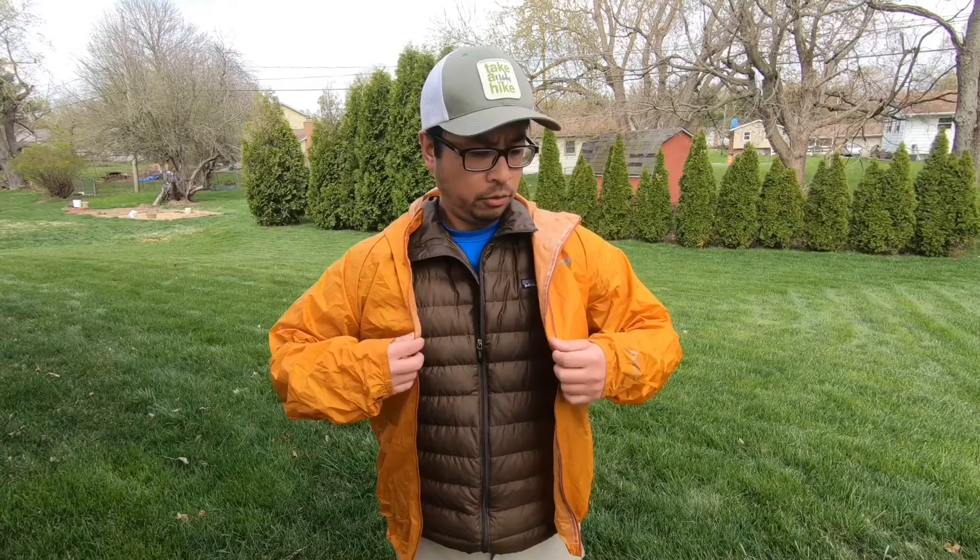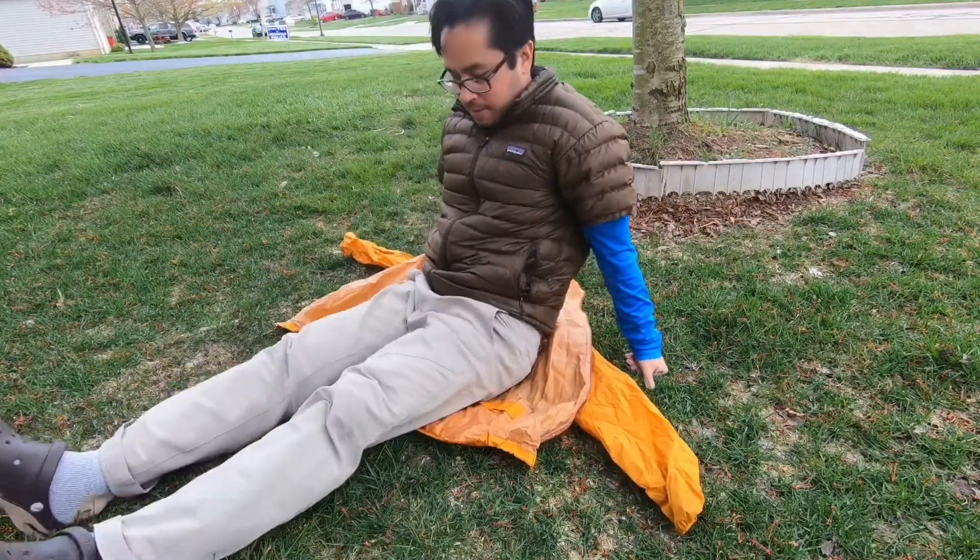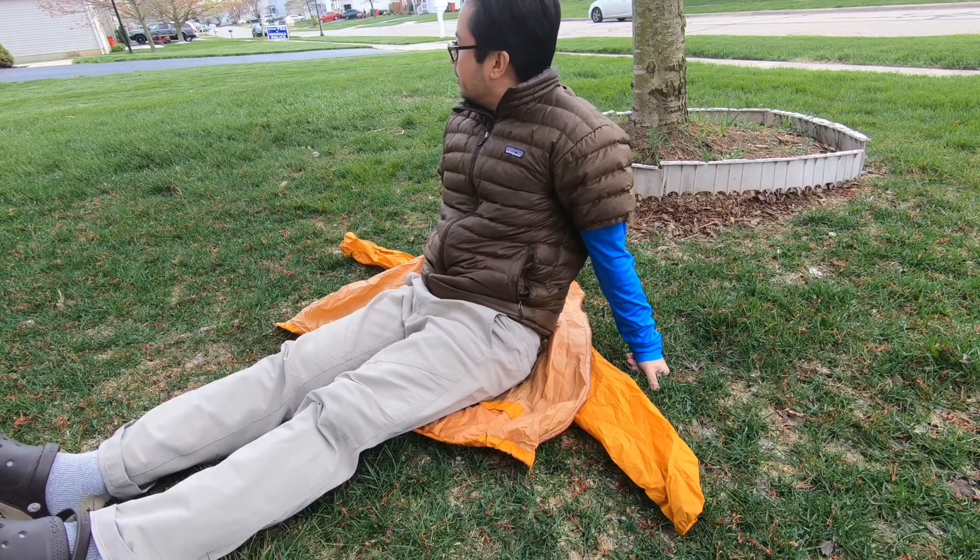The next thing I usually bring is a raincoat — this one is the Outdoor Research Helium 2. The main reason I bring it is actually just to block the wind. As a raincoat it does okay, but if it's warm outside and it's raining, you'll just sweat into it, so I don't always know if I'm getting wet from the rain or from my own sweat. But when it's cold outside and it's windy, it does a great job of blocking the wind, even in the winter. Usually I'll take my puffy coat off and just wear this while I'm hiking, generating heat and blocking the wind — and I'm usually not too cold even when it's below 30 degrees outside.